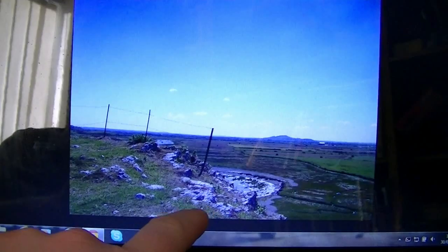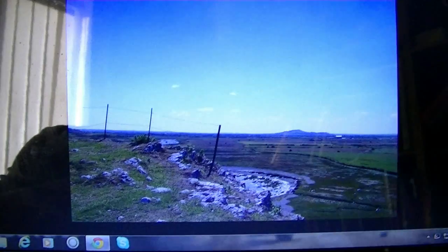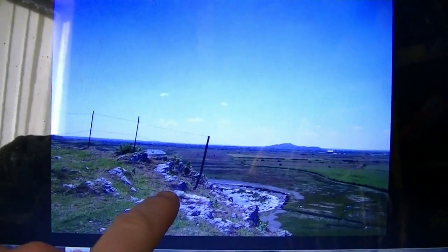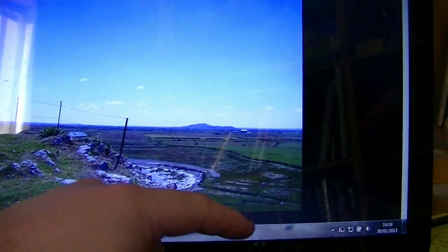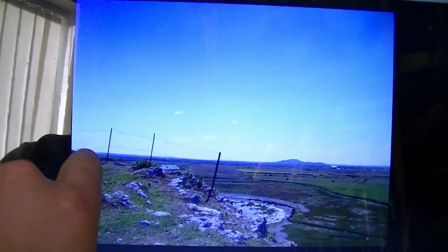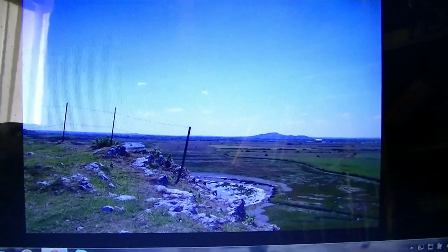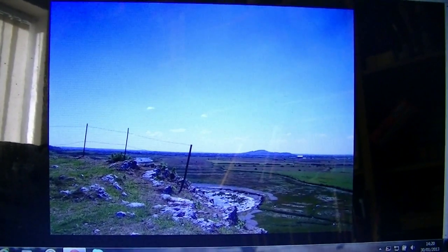This view is from atop Brain Down in Somerset. Looking out, that's Brent Knoll over there in the distance. You've got the steps that go down to the beach, and over there in that direction you've got Uphill, and then to the left of that, Weston. It's a simple view but let's see what I can do with this.